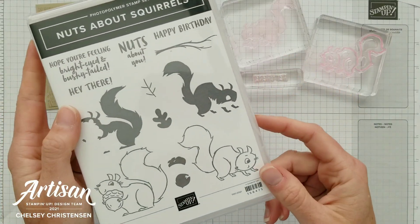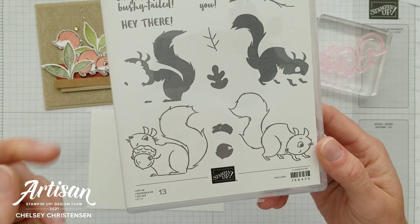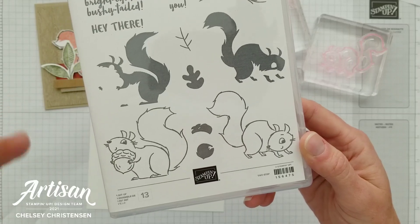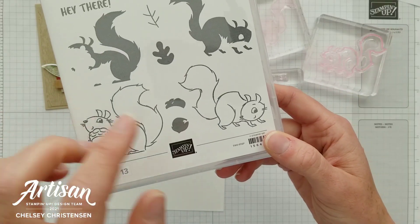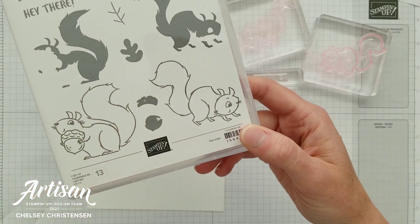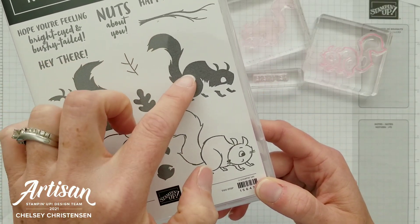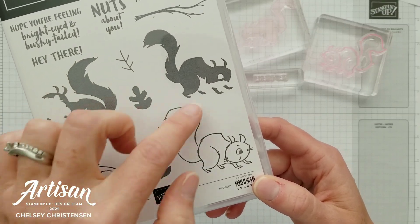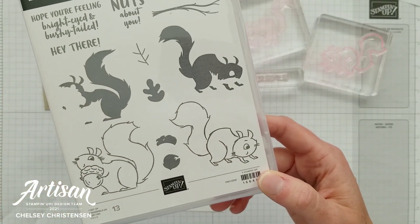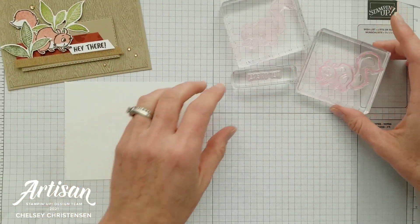I've placed my images on my clear blocks. The Nuts About Squirrels stamp set is a two-step stamp set, which means there are two images that go together to create a full finished image. For example, there's a cute squirrel in side view — you have the lined art, which is great by itself and can be colored in, or you can add the colored inside area of the squirrel so it can be colored really quickly by just adding that second stamp. I'll be doing that technique today.